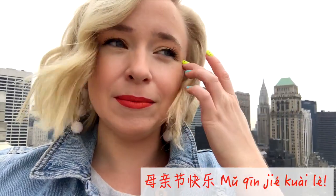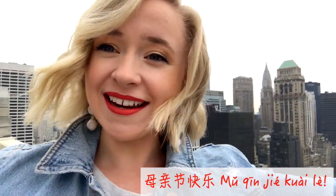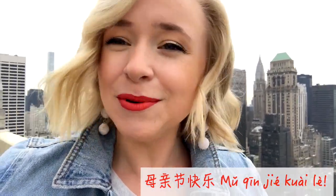So you say it opposite. You don't say Happy Mother's Day — you say Mother's Day happy! Mū qīn jě kāilek. Mū qīn jě kāilek.